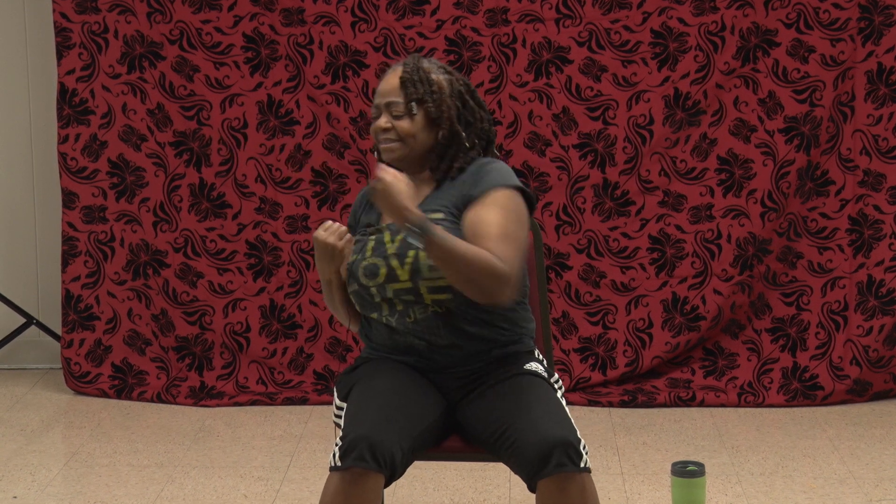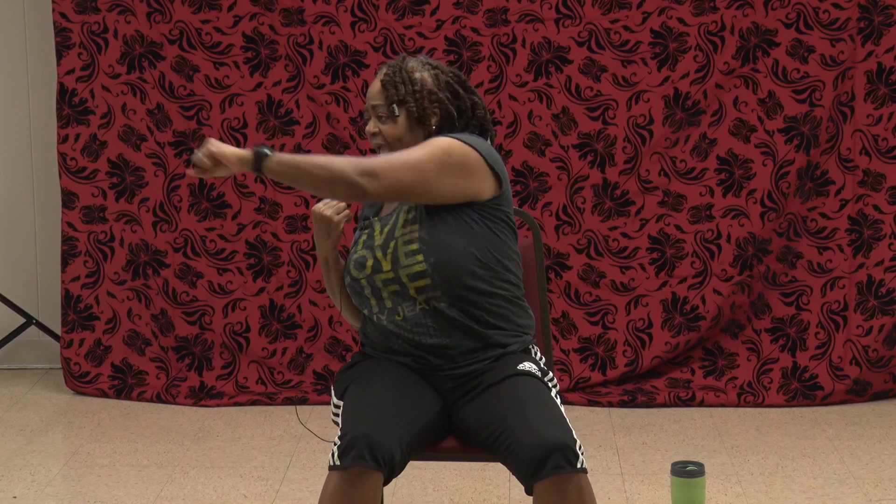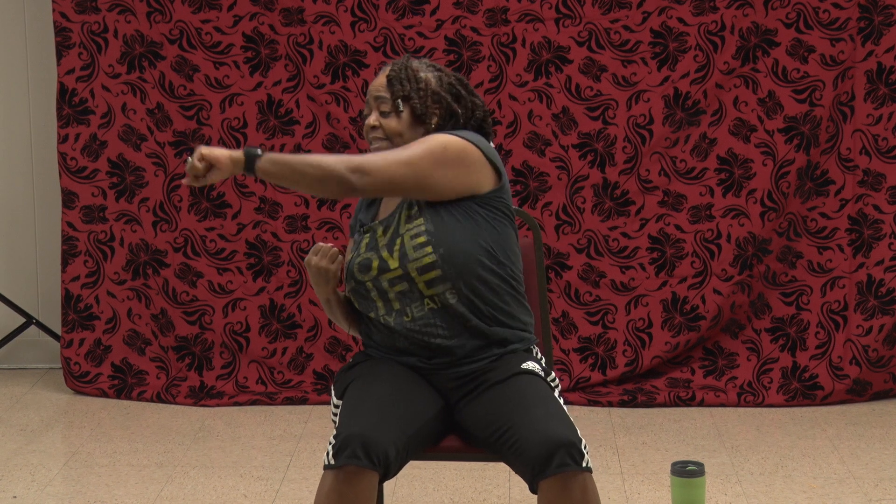Now we're going to go cross. One, two, three, four, five, six, seven, eight, nine, ten, eleven, twelve. We're going up top. One, two, three, four, five, six, seven, eight, nine, ten, eleven, twelve.